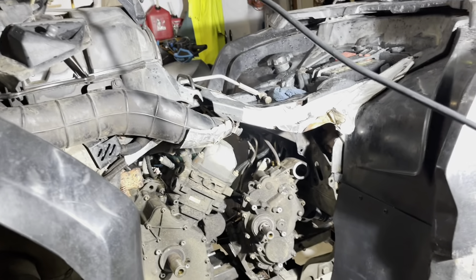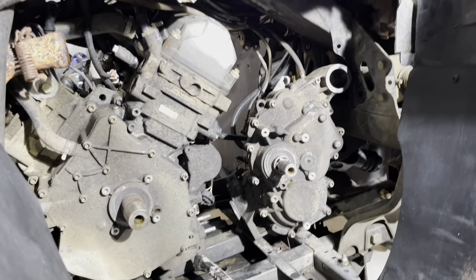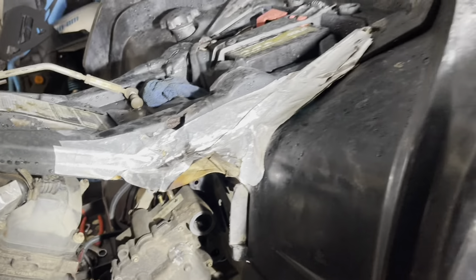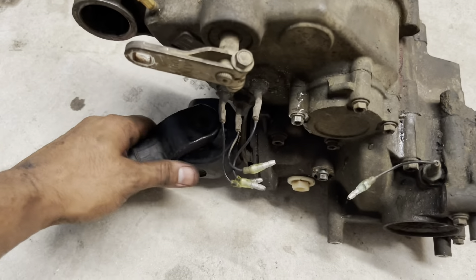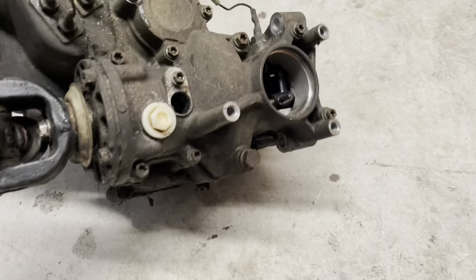Alright guys, so after some nice tweaking I had to take out the exhaust and the front bolt holding the engine, and she is finally out! It wasn't that bad — here she is.